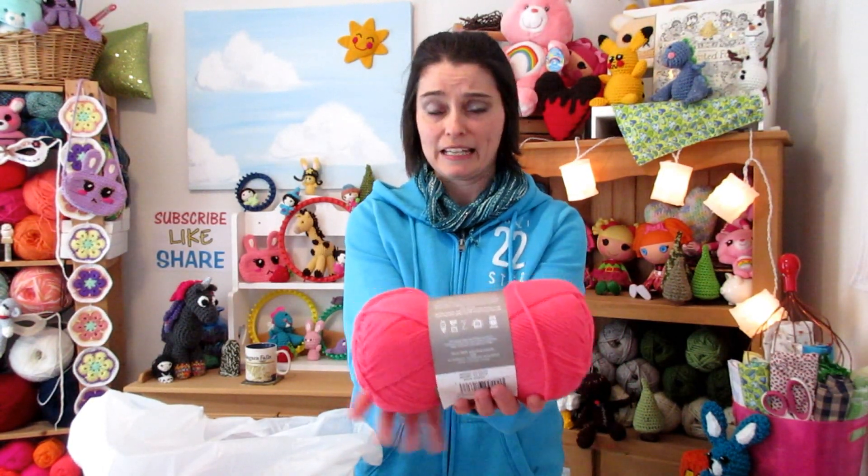I got some beautiful coral. Again acrylic four ply worsted weight — it's the stuff I like to make all my amigurumi and everything out of and I just love this color. I think coral might be one of my favorite colors on the planet. It's right between pink and orange. Yummy yummy yummy.